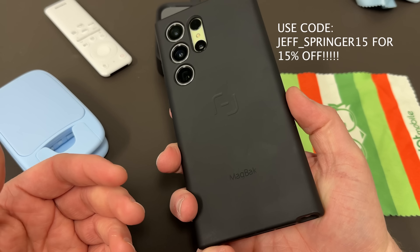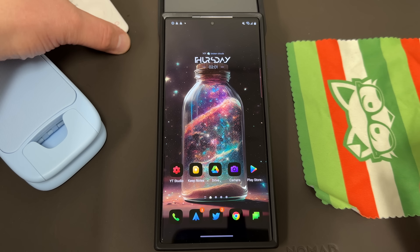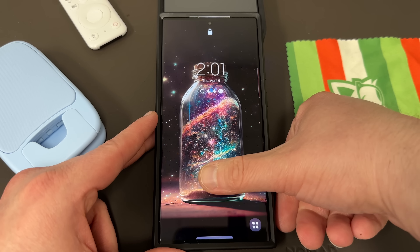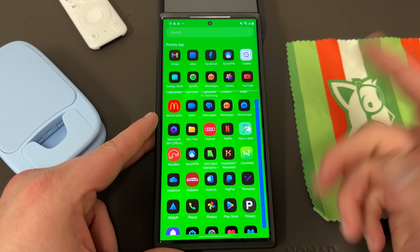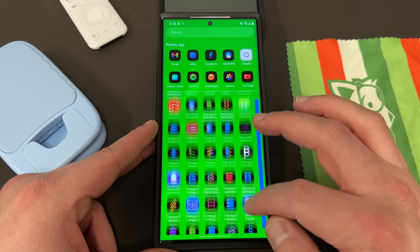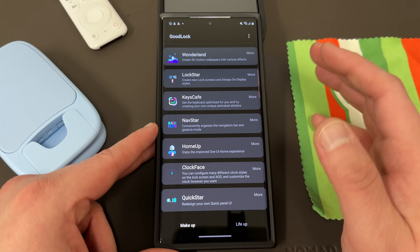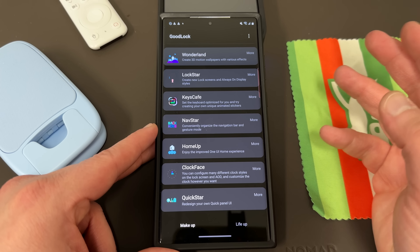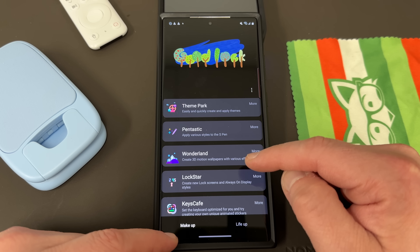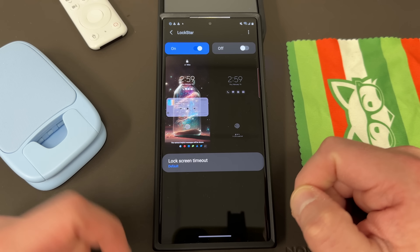I'll drop the link below if you guys want to check out the Magback case and all the accessories in the ecosystem. There'll also be a discount code in the pinned comment and description if you'd like to pick one up. Now let's go ahead and get into it — I'm going to show you guys where you can get this hidden button and exactly what it does, and you're going to want to enable this. This button is actually integrated with the GoodLock module Lockstar, which we've talked about a couple of times on the channel. You'll need to go through GoodLock and make sure you have the module installed — you can get that from the Galaxy Store.